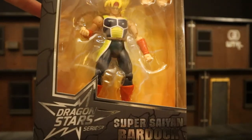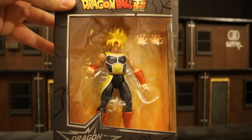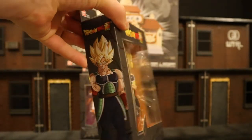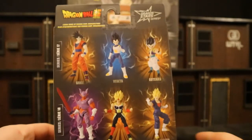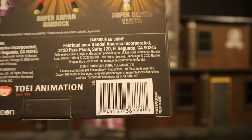And then we have Super Saiyan Bardock — this is Goku's father. Looks like he comes with a couple of extra hands. Dragon Stars. Here he is posed up on the side, blank on the other side. At the bottom, Dragon Ball Super. On the back, series 17 and 18, and there's his barcode.